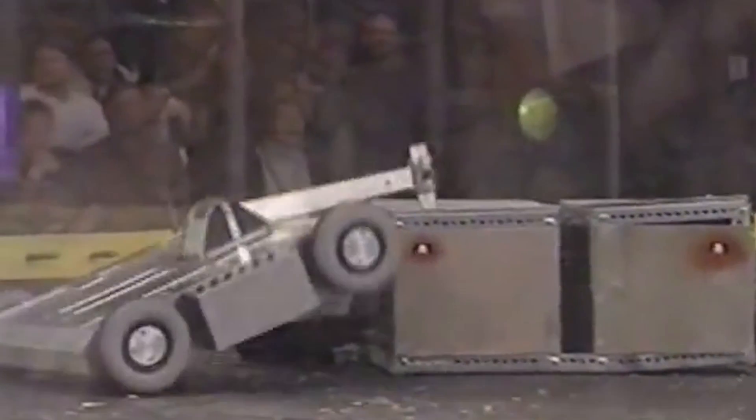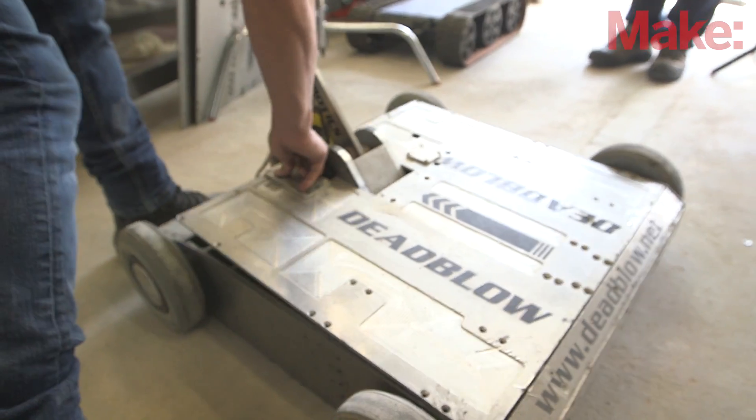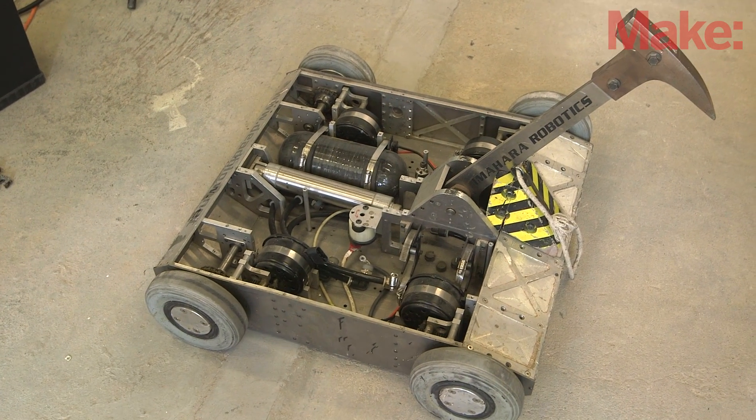I've seen this plenty of times on TV, but it's my first time seeing it in person. It's solid. That thing's a classic. It's built to withstand combat. I could ride Deadblo up and down the block, no problem. Grant, all this stuff is incredible. Thank you for taking the time. Thanks for talking to me. Make sure to check out this magazine.